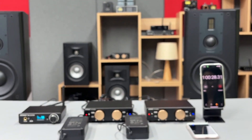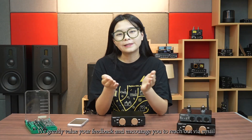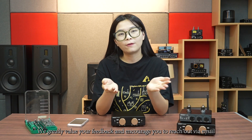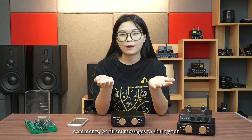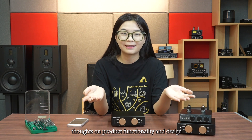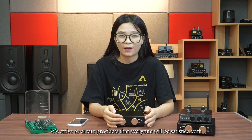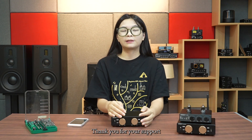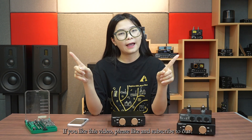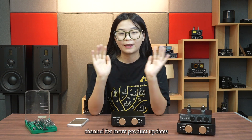We greatly value your feedback and encourage you to reach out via email, comment, or direct message to share your thoughts on product functionality and design. We try to create a product that everyone will be satisfied with. Thank you for your support. If you like this video, please like and subscribe to our channel for more product updates. Thank you, bye.